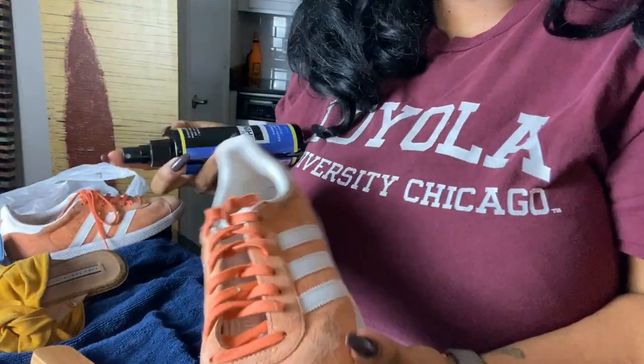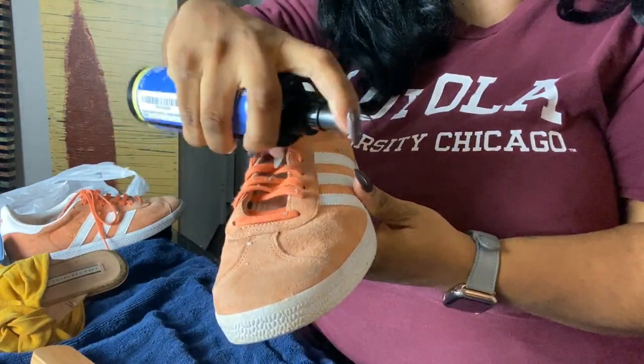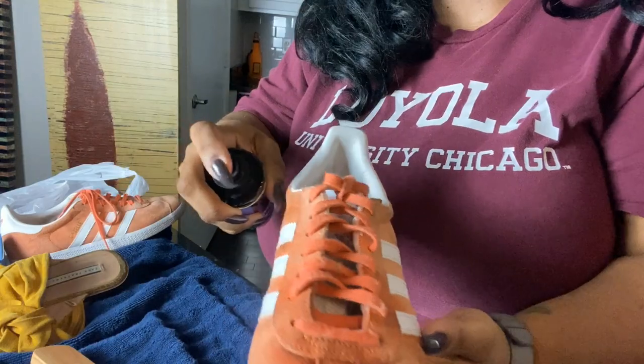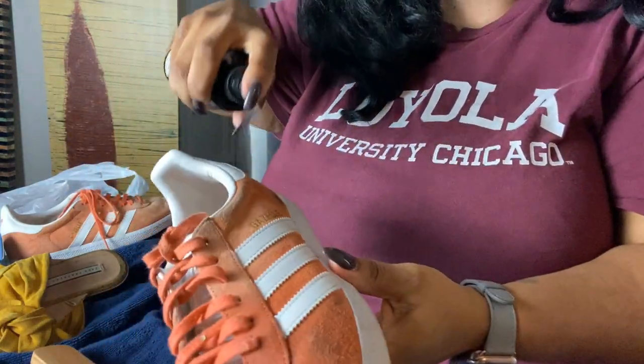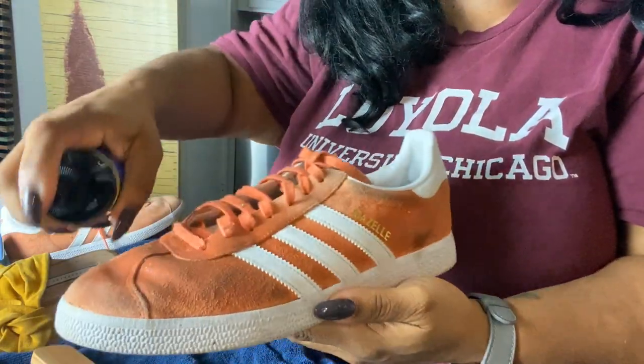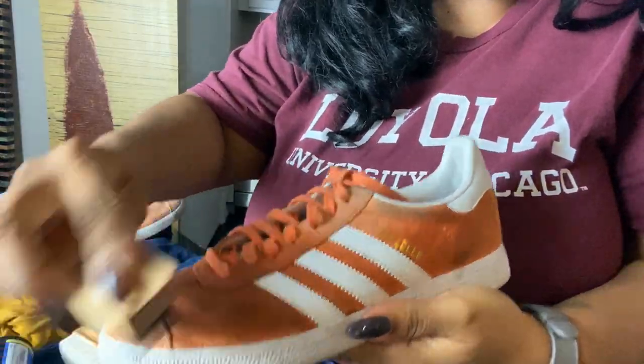I think I'll use this brush on one shoe and the other brush on the other. Let me point the camera down so you guys can see what I'm doing. Alright, let's saturate the shoe first.